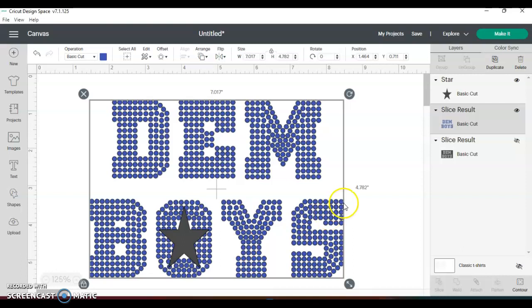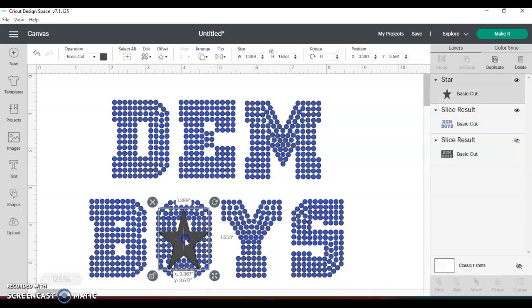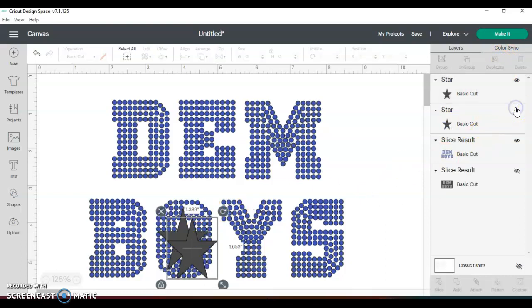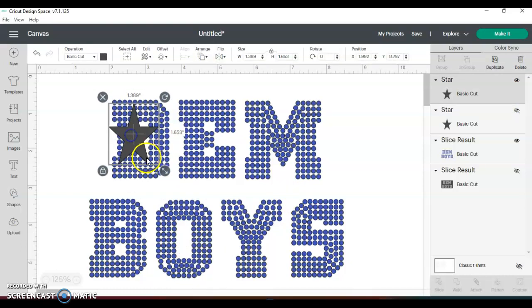I wanted to make sure that it all hit — so there's a point right there. You also want to make sure that you are not making any split circles except at the point — the point is fine. But you don't want splits here, here, or here. You can either do it this way or make a bigger one — so I'll just duplicate this one, or try to make it a bigger star.